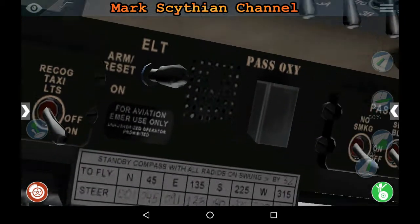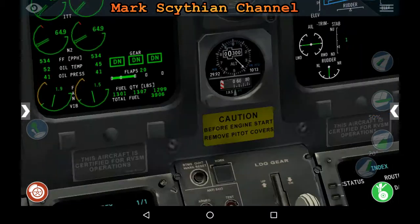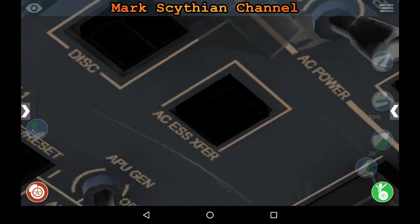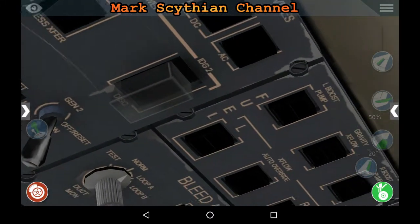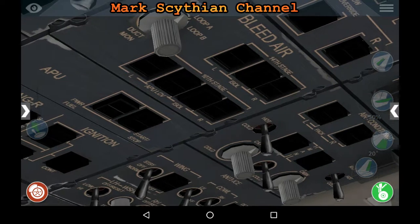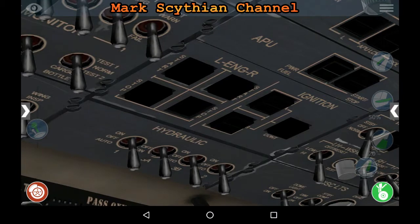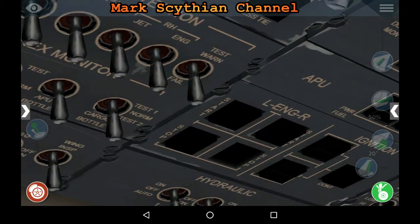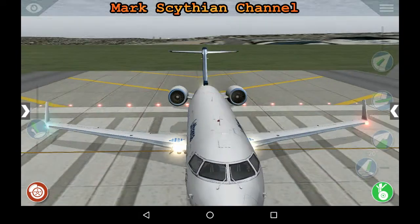And of course we've got our passenger indicators. We've got everything set here. Isolation off, closed. Mission off. APU off. Got our anti-ice. Everything's ready to go. We've got our strobes.